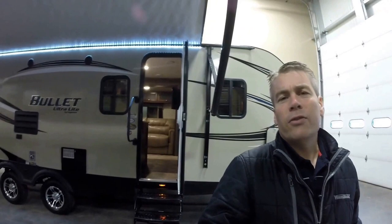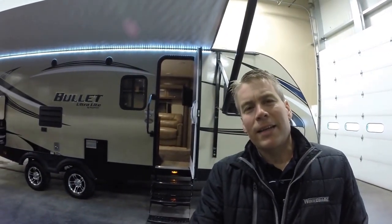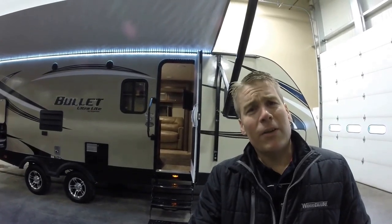If you're interested in this 2016 Keystone Bullet Bunkhouse Travel Trailer, just call or text me at 218-391-ANDY. Thanks for watching this video, hope it was helpful. And as always, keep on traveling.